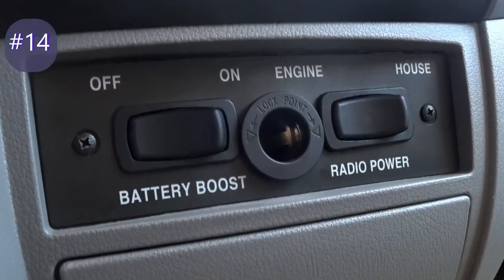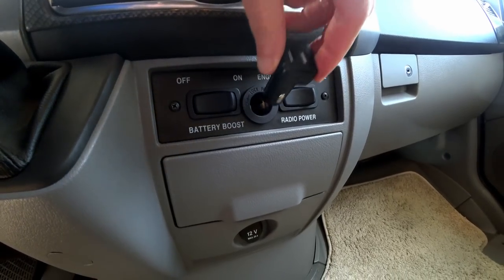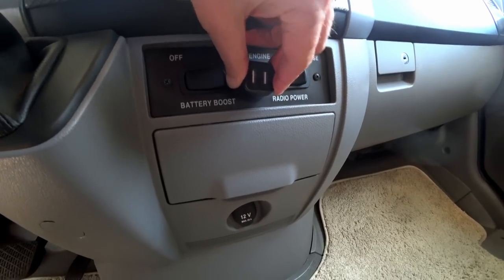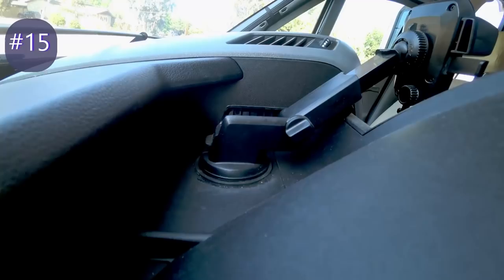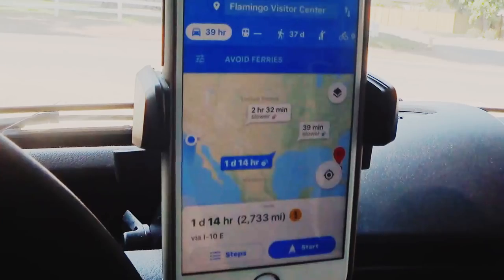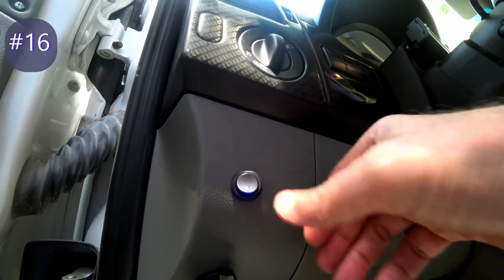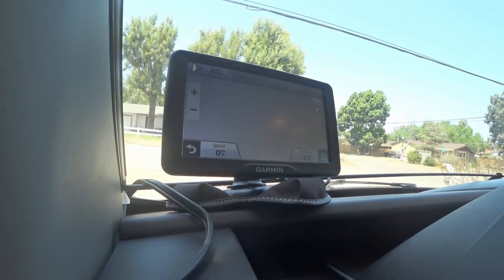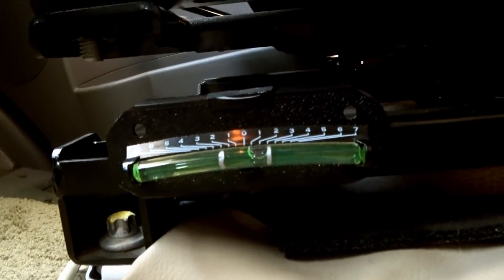Up in the dash area I added a switched 12-volt outlet for the tire pressure monitoring system — we can also use it for charging phones or whatever else on the road. There's another 12-volt outlet down below that's always on. I also added a phone bracket to the dash because I use my phone with Google Maps as a second GPS, and over to the left I put in a 12-volt outlet and a switch for my Garmin GPS, which rests on a bean bag. To help level the RV I added little level gauges in the cab — one on the seat and one on the dash — with the extremes marked. I can see them right from the driver's seat.